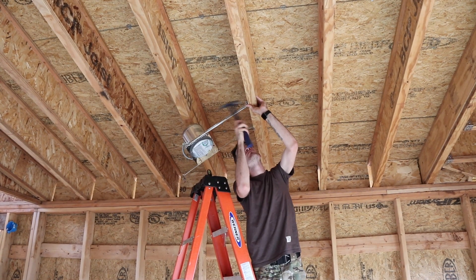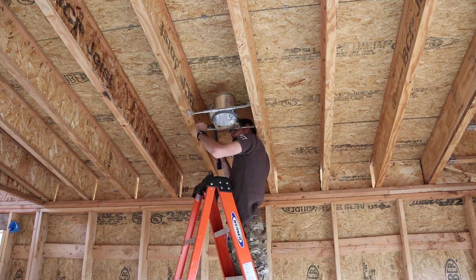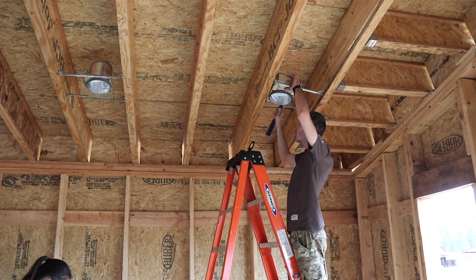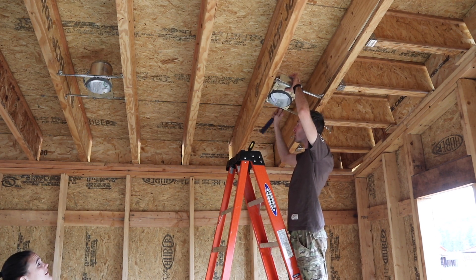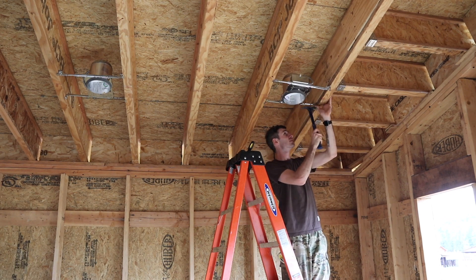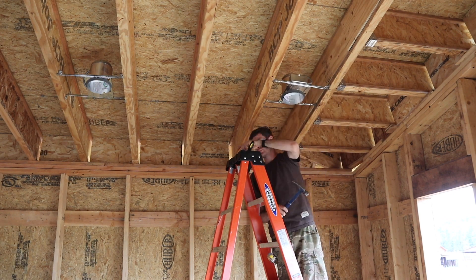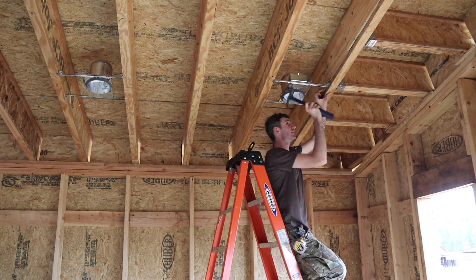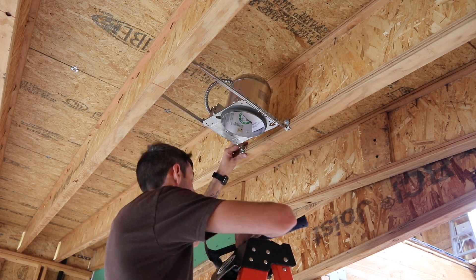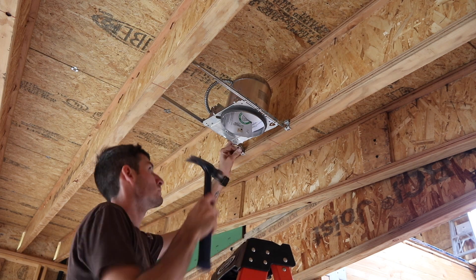We also had seven can lights in our kitchen and living room area. They're going to be on two different circuits, and then the kitchen is also going to have a hanging light over where our table is going to be. I'm going to go into more detail in another video about how we actually chose where these lights are going to go, because I think the layout is pretty important and there aren't very many good videos on YouTube about that. So stay tuned for that.